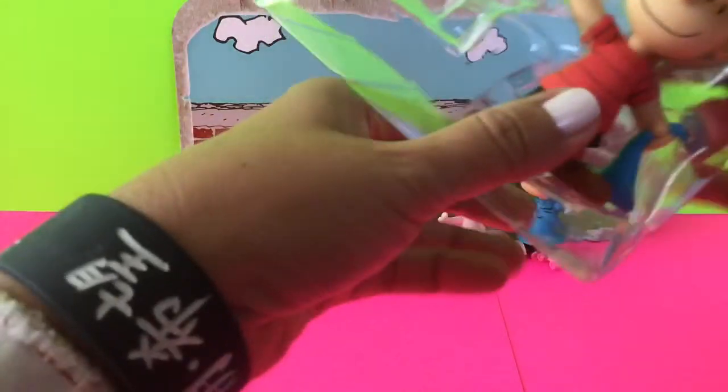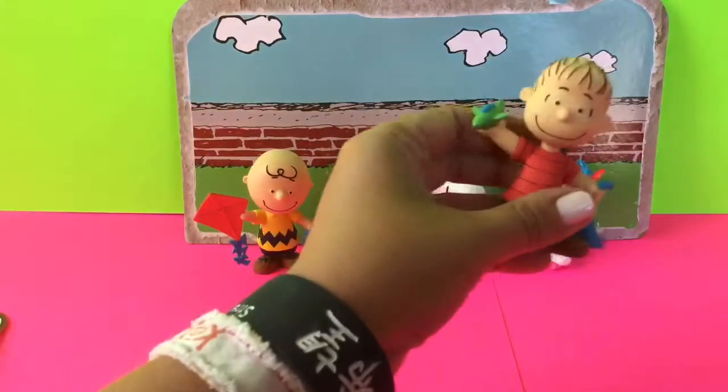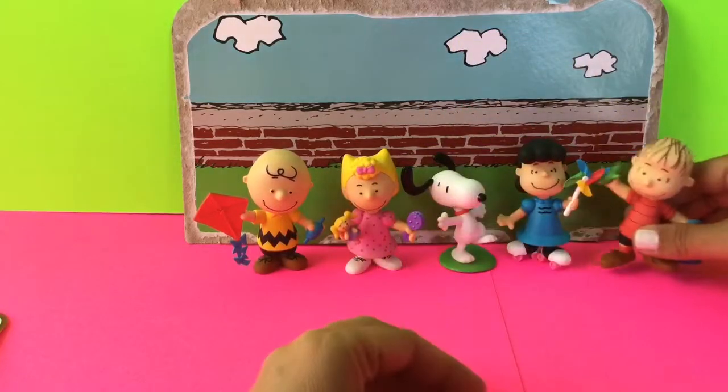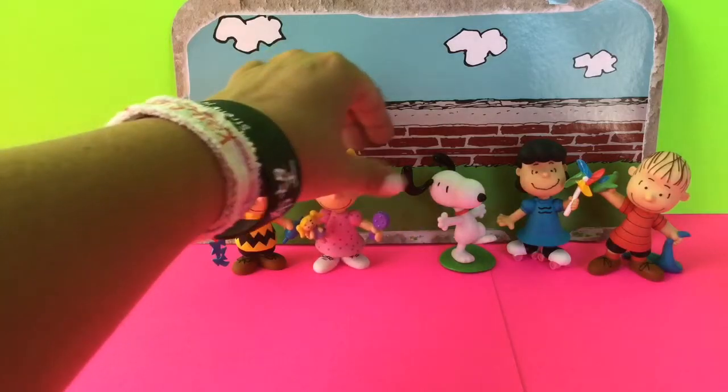And Lucy's on her roller skates. And then finally, our last one is Linus. Linus has a plane in his hand that he's flying, and he's also got, of course, his blanket. So these are all the characters from the Peanuts gang.